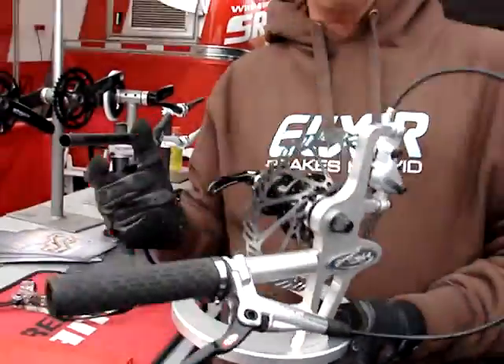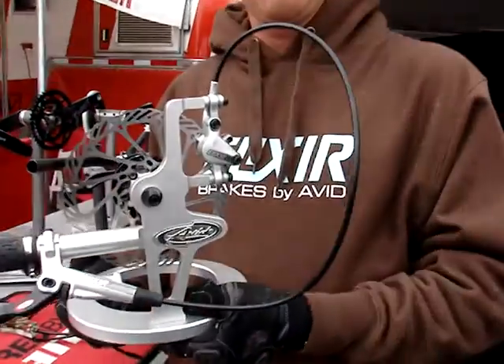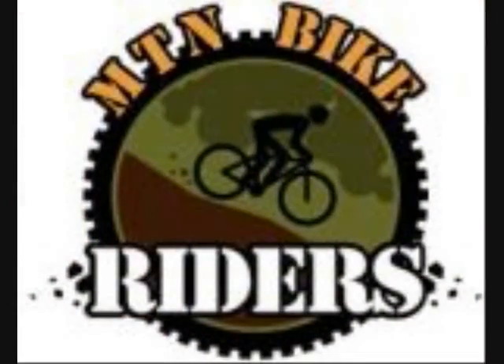Remember, Elixir can be used on all bikes — downhill, all mountain, free ride, cross country, anything you want, powered by SRAM. That's a great thing. Thank you so much, thank you very much.